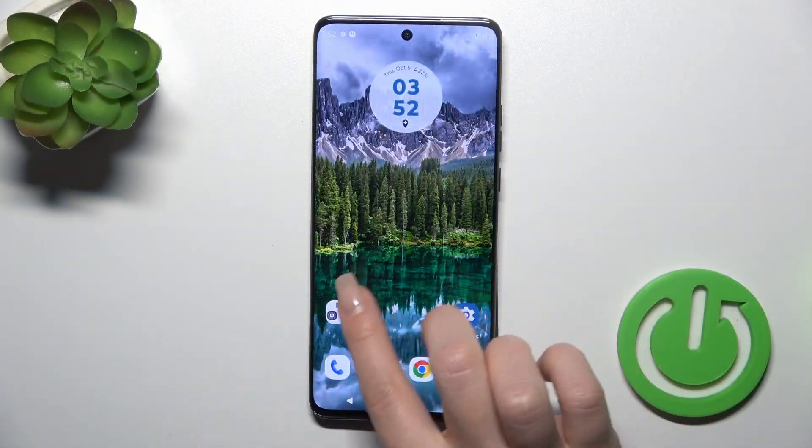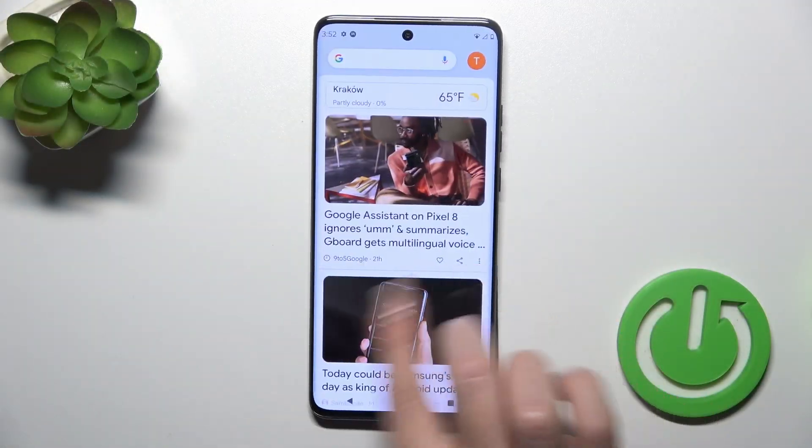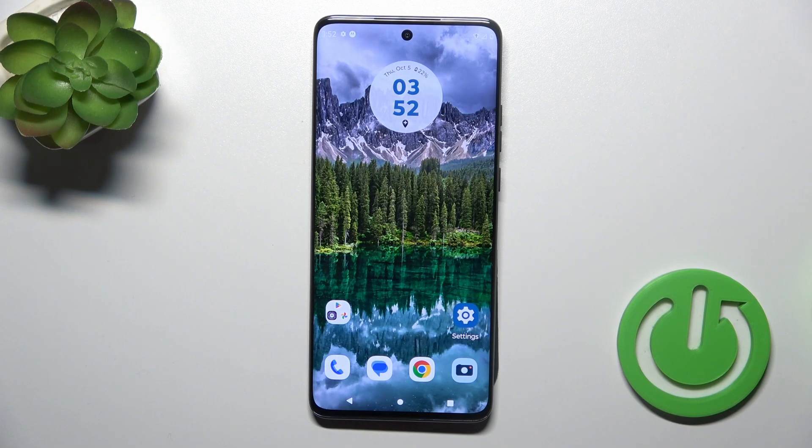Hi, this is the Motorola Edge 40 Neo and I'll show you how to enable or disable Google Fit on this device.